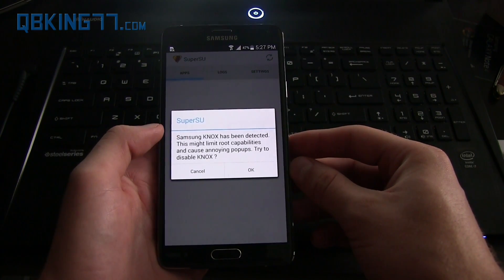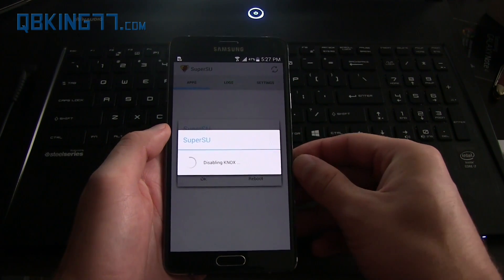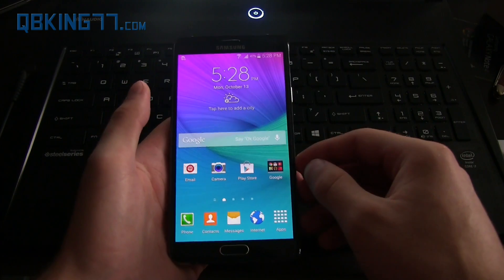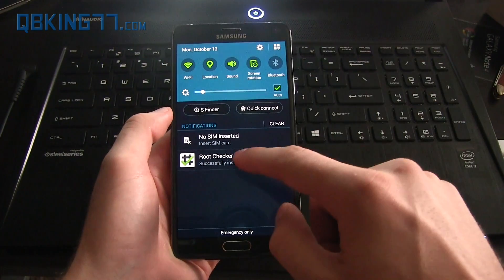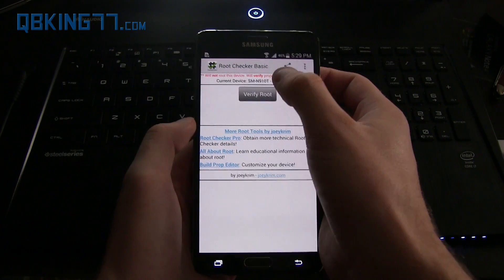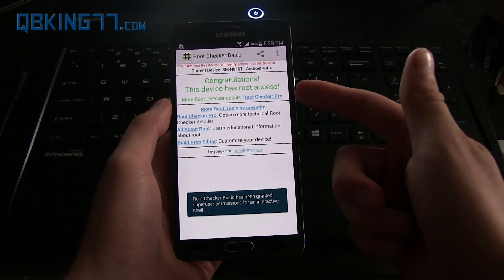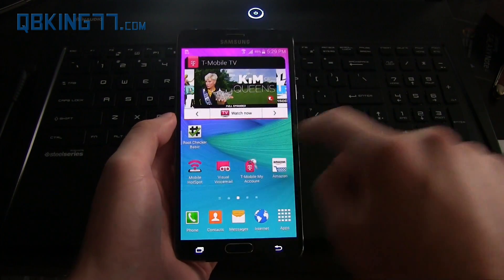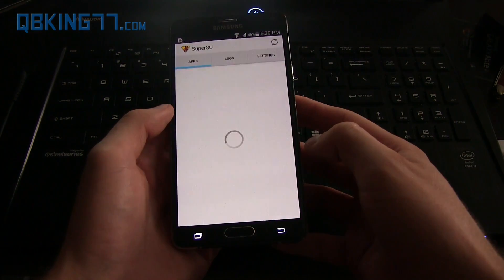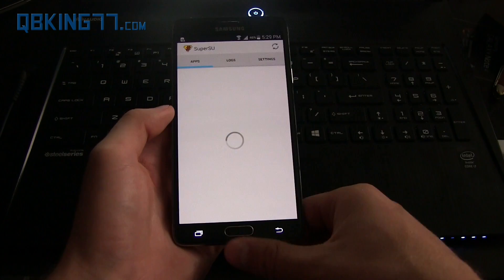It says 'Samsung Knox has been detected — this might limit root capabilities. Try to disable Knox.' I'm going to hit OK. I really don't need Knox on my device so I have no trouble disabling it. It seems like it may not be able to disable Knox, but let's make sure we are actually rooted. To check, I have an app installed called Root Checker. I'll hit Agree and OK, then hit Verify Root. You need to grant it SuperUser permissions, and this screen lets you know — 'Congratulations, this device has root access.' You're done. Your Note 4 is now fully rooted. You'll see the SuperSU application in your app drawer. A reboot might fix any slowness, so you may want to reboot your device. But yes — you are now fully rooted.